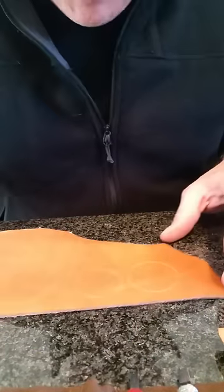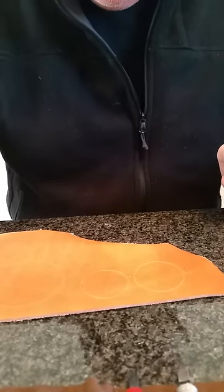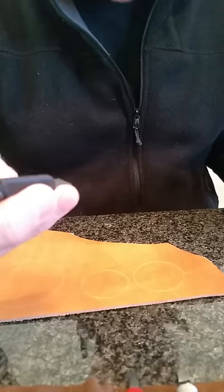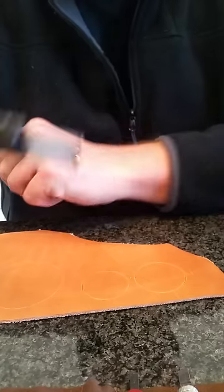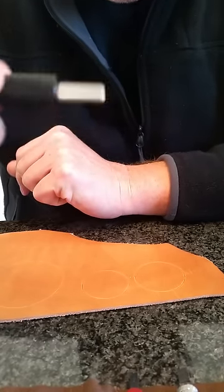Next is blade choice. There's been talk about straight blades versus angled blades versus the steep angled ceramic blades. Really, whatever you have is what you need to use and practice with. Make sure that your blade is properly stropped so that it glides smoothly. We'll start with a half-inch straight blade, and I'll use this on the larger circle.